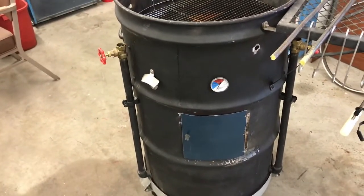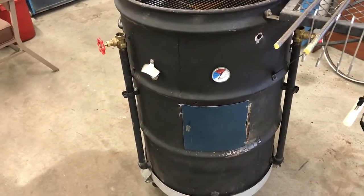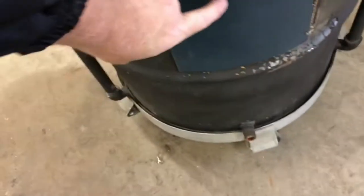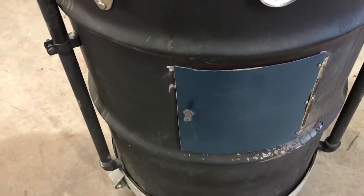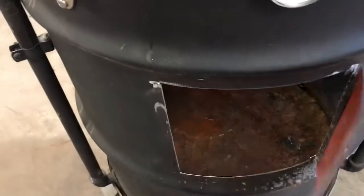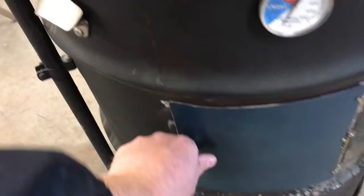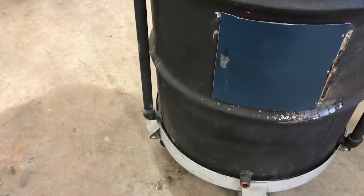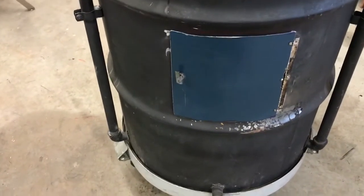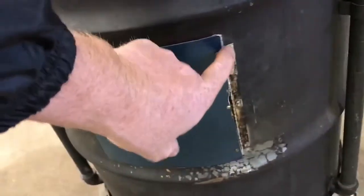So I bought another 55-gallon drum that I was going to steal parts off of to make modifications, such as this little door right here. I just cut out a section of it and overlaid it on the ugly drum, marked it out, then cut a hole about a half inch in so this would overlap to make a nice tight fit. I had a Brinkman charcoal bullet smoker that was pretty much dead, so I grabbed the hinge off of it, and also the piano hinge, which I put there — that's how I made the door.